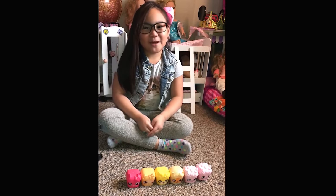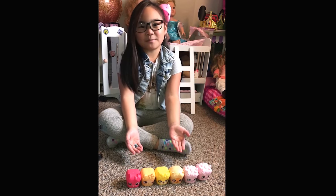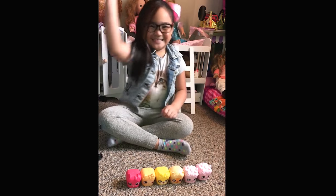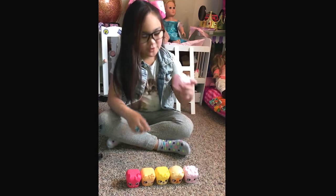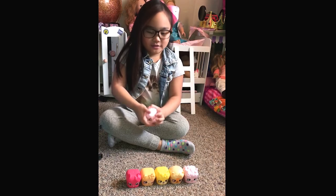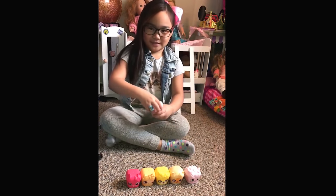Hey guys, it's DJ Funtime back with another video. These are my wild things Shopkins and I'm gonna show you them. The first one I'm gonna show you is this one — you might think these two are the same things but they're not, they're just the same containers.